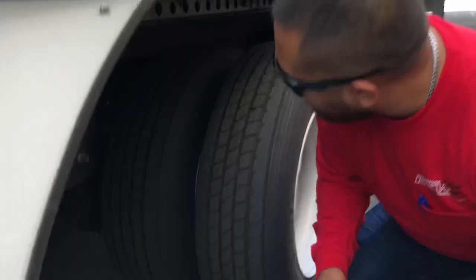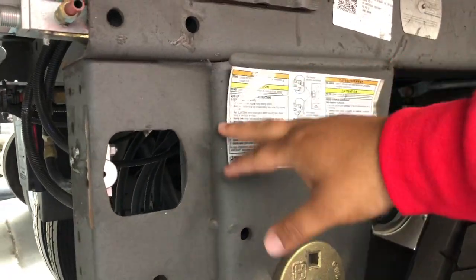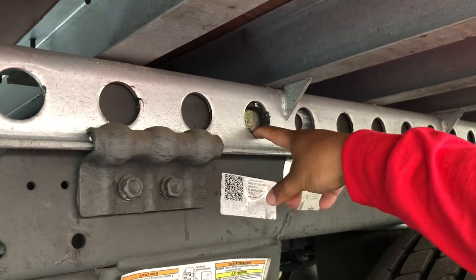All you got to do is come down here and if you look here, you see all the little fancy stickers and everything. Don't worry about all that. Just pull this pin here and as you see here, it releases the pins.